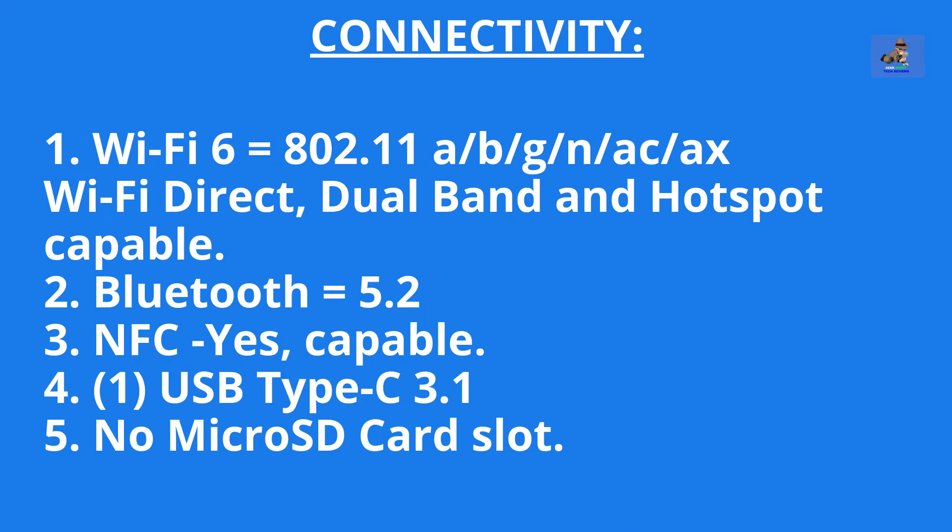The connectivity for the Pixel 6 is as follows. One: Wi-Fi 6, 802.11 a/b/g/n/ac/ax with Wi-Fi Direct, dual-band, and hotspot capabilities. Two: Bluetooth 5.0. Three: NFC near-field communication capability. Four: one USB Type-C 3.1 port. Five: no microSD card slot.